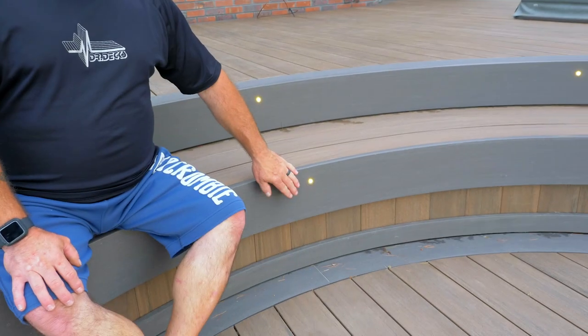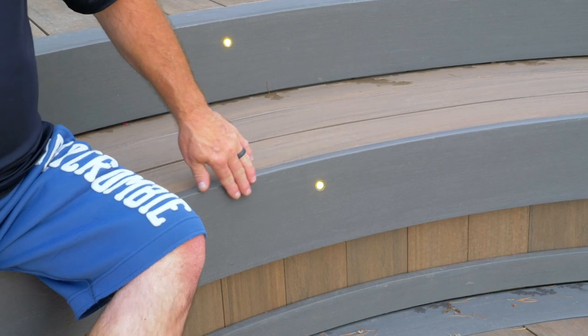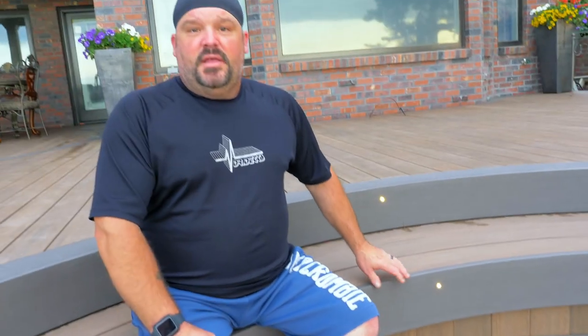Another cool feature on this deck is the InLight lighting — low voltage LED. The landscapers went ahead and tied all of these into the landscape lighting, so it's on at dark and off when it gets light out. These have a five-year warranty. Really great product — InLight.com.